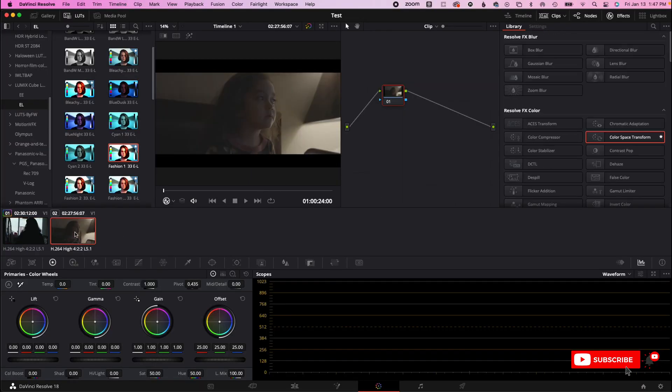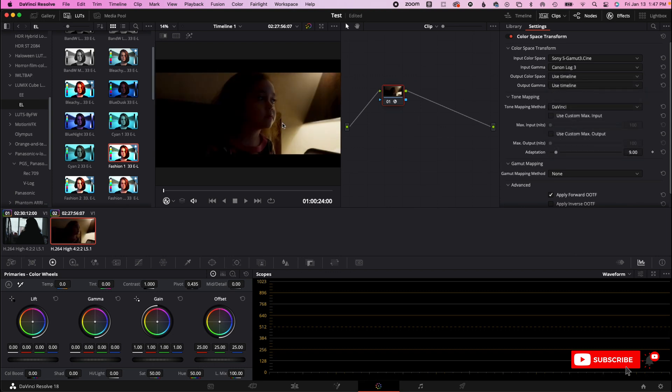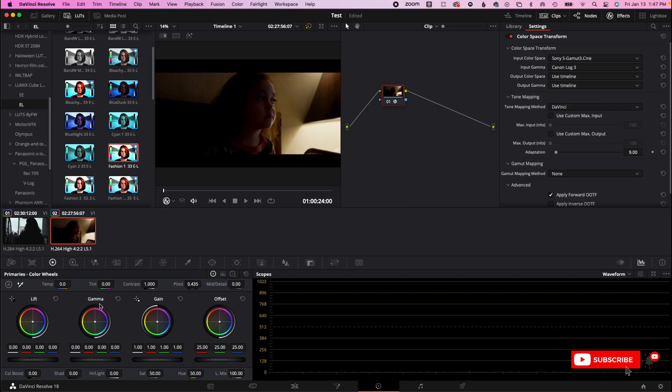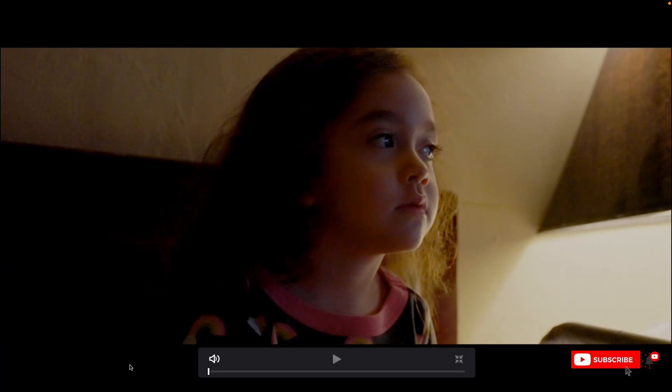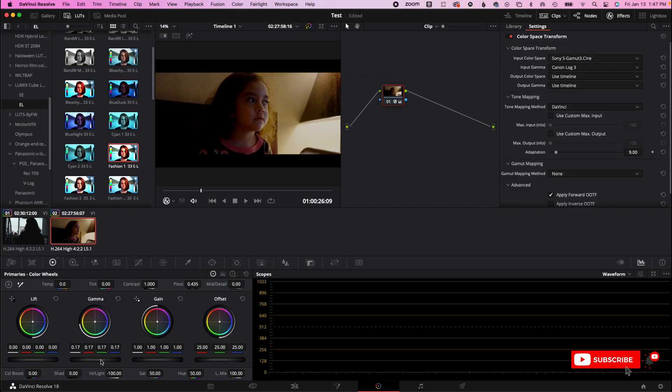I want to show this on one more clip — this is my daughter. If I want to do the color space transform again, we're going to go to Cine 3 and then S-Log 3. As you can see, there's not a lot here — it's starting to get dark. To recover that, all I have to do is recover with the gamma, then bring down the highlights, and as you can see, it's back.